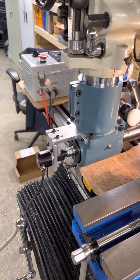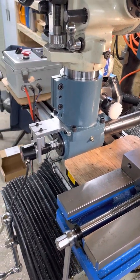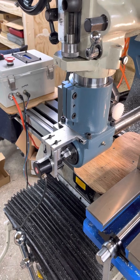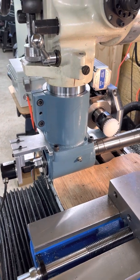Hey everybody, my name is Tom and I'm here in my shop. I wanted to share a brief and inexpert video about my gear hobbing system that's modeled very closely on the system from Andy's machines on Facebook and Patreon.